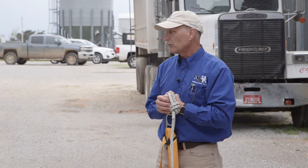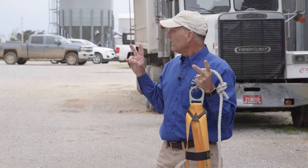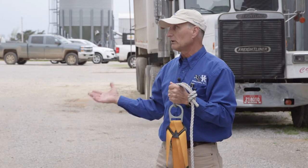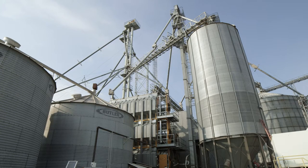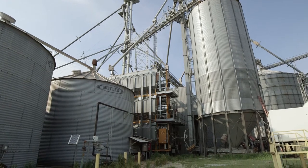From what they were telling me about the IntelliAir system and its managing capacity, it takes a lot of the guesswork out of managing and running the fans. So it's made your job a lot easier. They've done a great job here, but not all farmers have that.